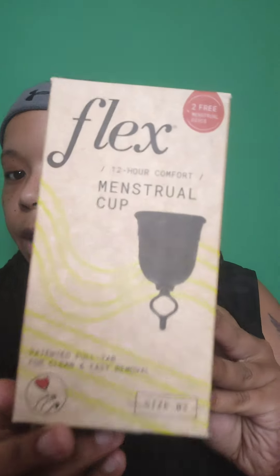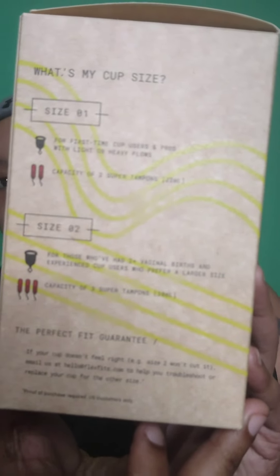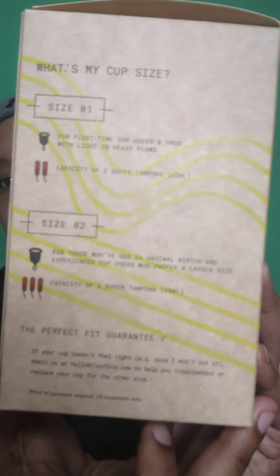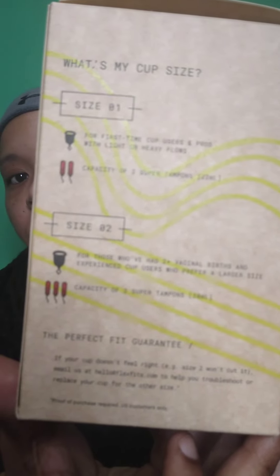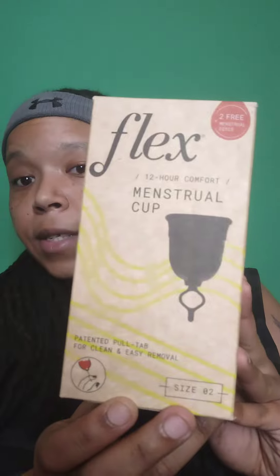So, this is the Flex Cup. Whenever you order it, it will come in a box like so. It actually comes in two sizes, depending on your menstrual flow. Size 1 is for a lighter flow, which is the equivalent of two tampons, and then size 2 is the equivalent of three. This is supposed to actually help as far as keeping the earth green, eliminating less waste, throwing away less paper products. But this is also supposed to be better than using tampons.